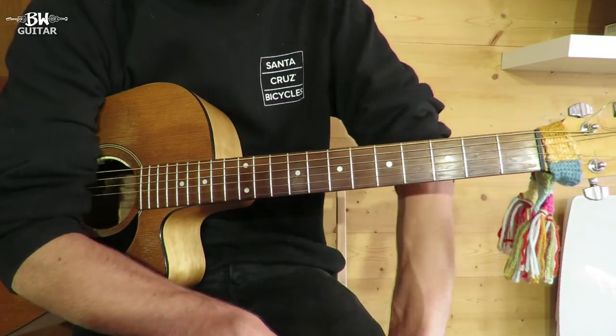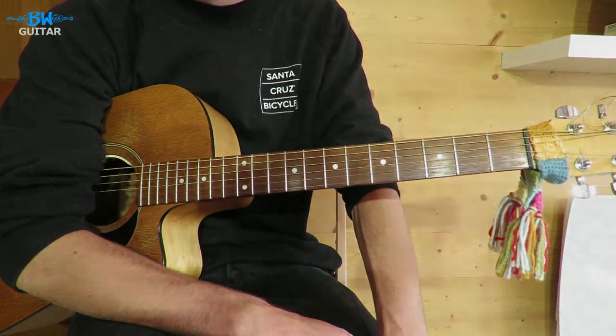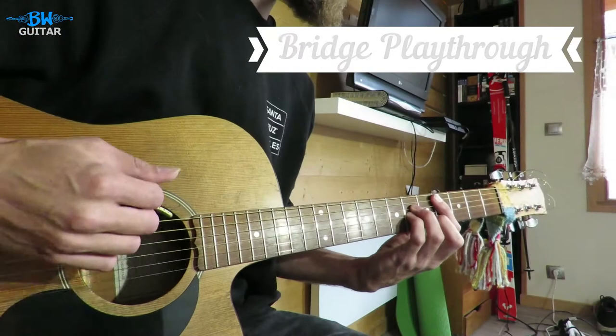It's a bit of a Johnny Flynn favourite, so if you like his music it's a good thing to learn. Into the bridge — so that's it!